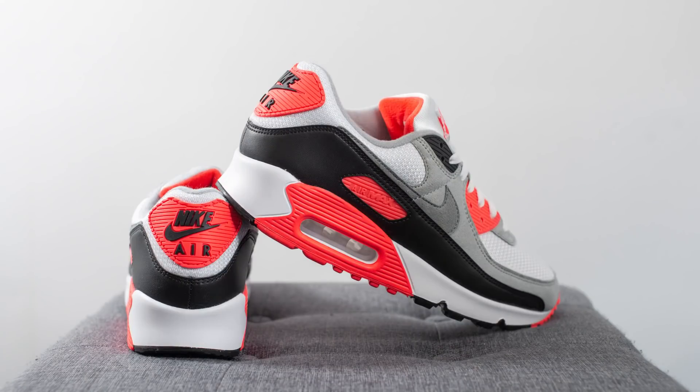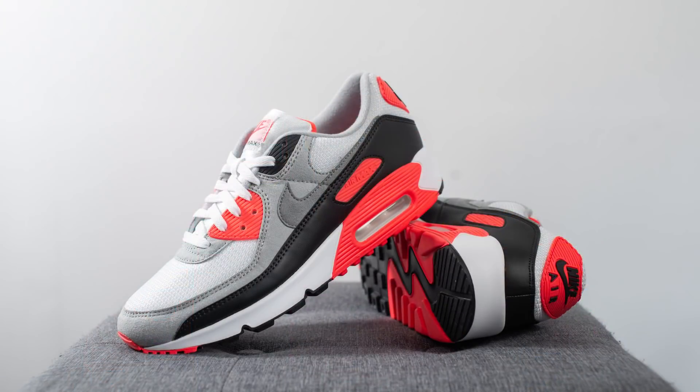In terms of sizing, I'm a true size 10 and slightly on the wider side. Ever since Nike recrafted the Air Max 90 I've been able to go true to size with no problems, and I picked these up in a size 10 for a very nice snug fit. If you prefer a roomier fit you can go a half size up, but compared to older Air Max 90s where I always had to go up a half size, these are perfectly fine true to size.